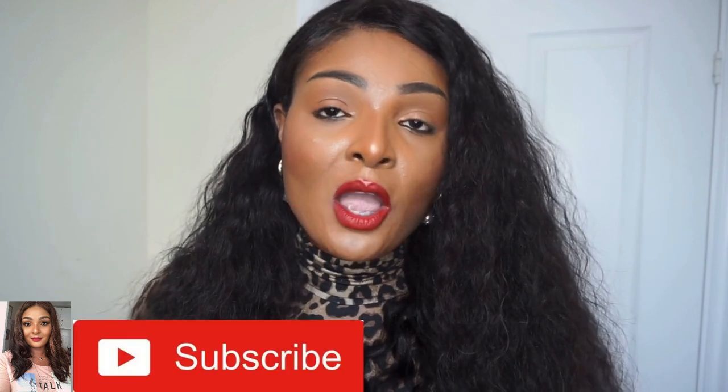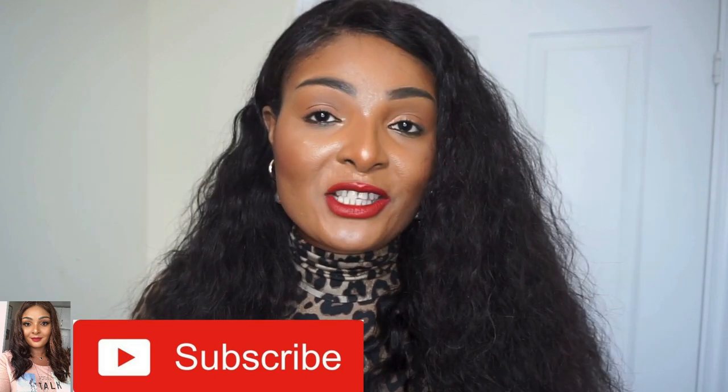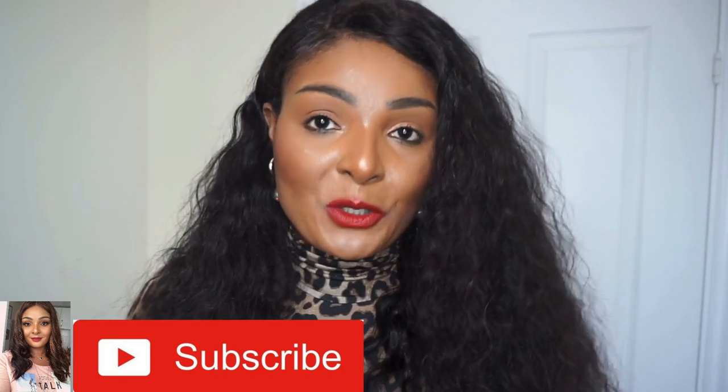Before we go into it, could you please subscribe to my channel and don't forget to give me a like for this video. Just to let you guys know, I'll be reviewing lots and lots of beauty products, so please stay tuned on this channel because I am not afraid to try anything for you guys.